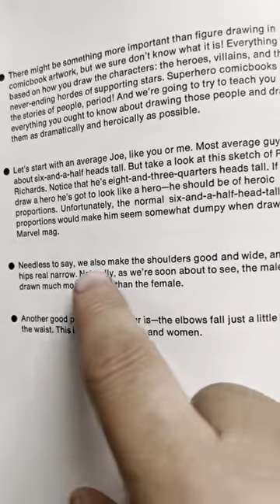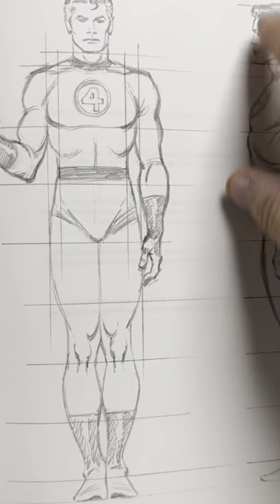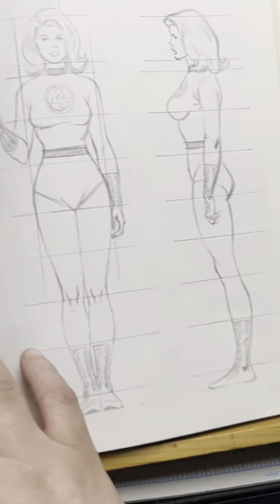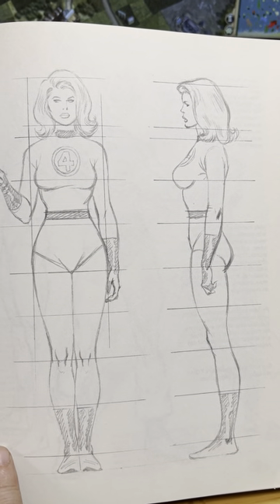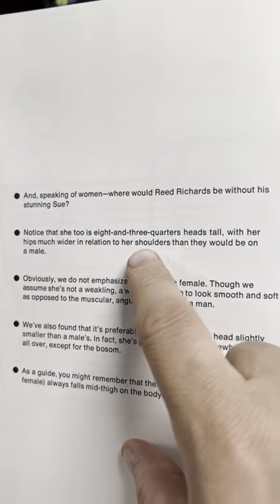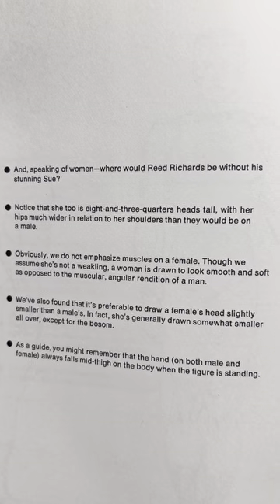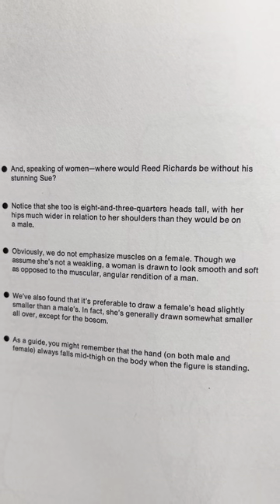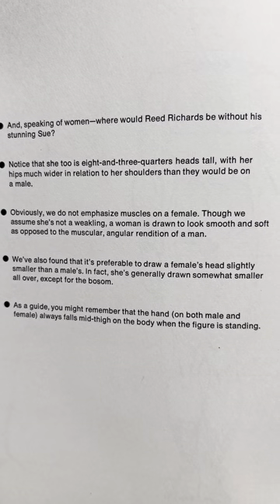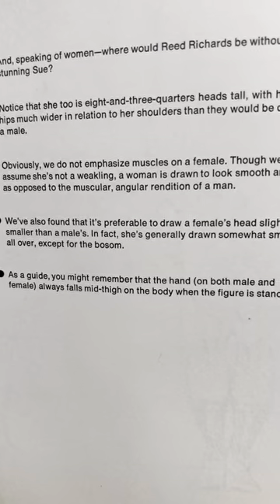We make the shoulders wide and the hips really narrow. The male is drawn much more angular than the female. And here we have the Invisible Woman — she's also eight and three-quarters heads tall but with hips much wider in relation to the shoulders. We do not emphasize muscles on the female, though we assume she's not a weakling. A woman is drawn to look smooth and soft as opposed to the muscular, angular rendition of a man. Also, it's preferable to draw a female head slightly smaller than a man's — she's generally drawn somewhat smaller all over, except the bosom.